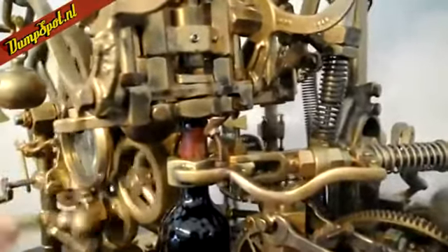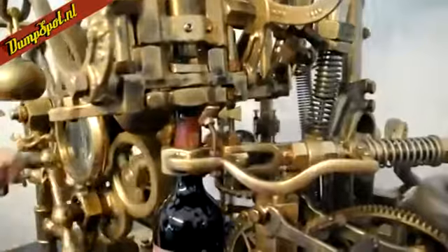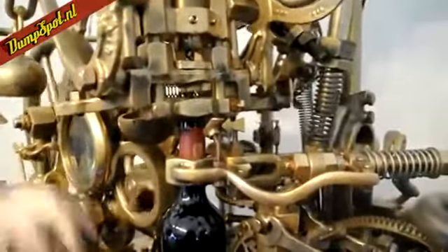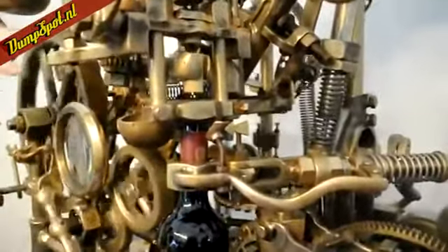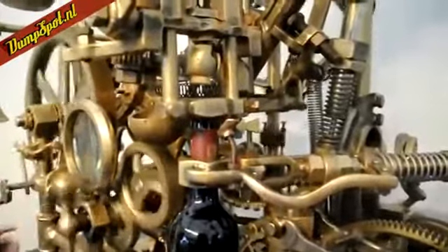So now that it's all the way in, what's actually going to happen is it's going to reverse direction and it's going to start to pull the cork out of the bottle. So as this fan is starting to pull apart, that's what's pulling it up out of the bottle — so here it comes. That's actually amazing. So now the corkscrew is coming out of the bottle, now it's all the way out, these pincers are going to take the cork off the corkscrew and keep hold of it.